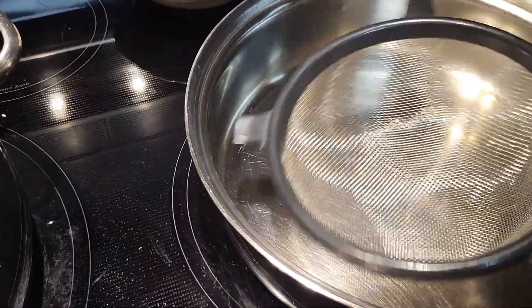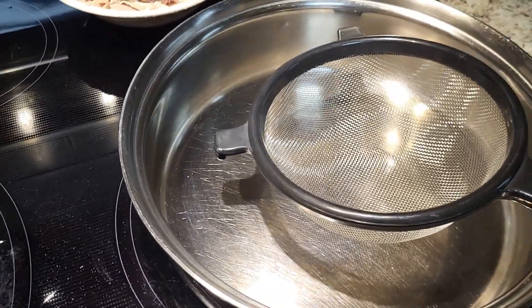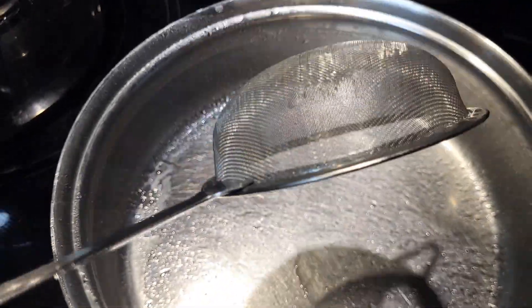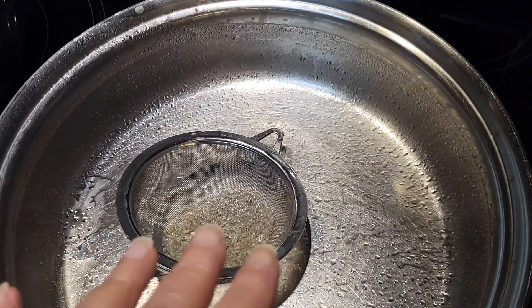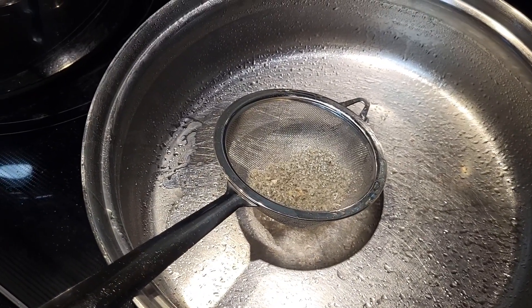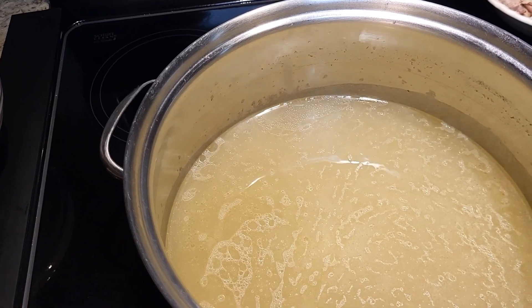I'll put it through the bigger strainer first and then through the small strainer. You can see here why you strain it a second time — you do pick up some stuff. If you want, you can rinse and do it again, but I'm happy with just one run through the smaller strainer. All right, I'm going to flavor mine.